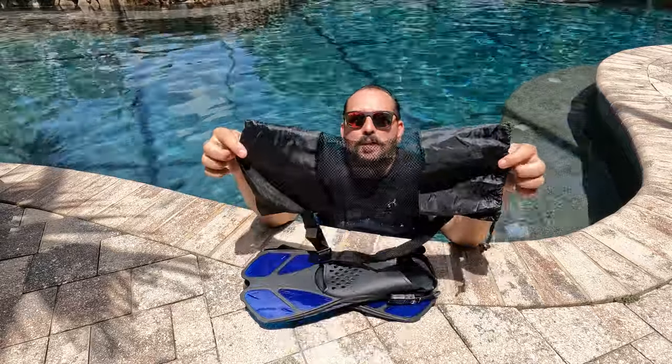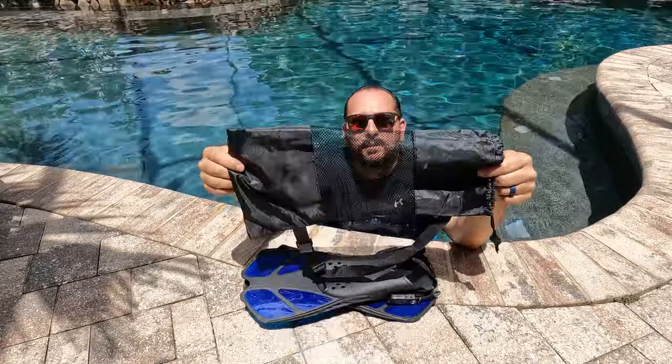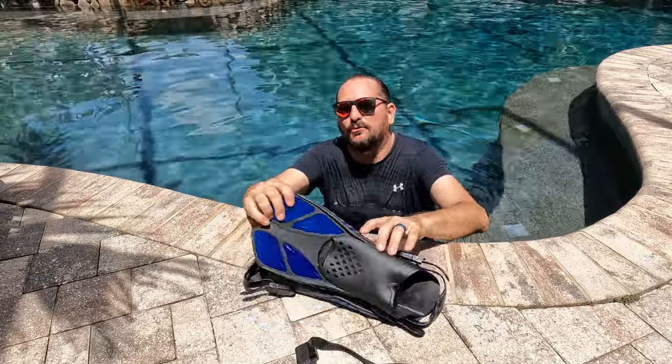I've already taken them out of the bag, but check out this cool mesh bag they come in. The mesh is great because it's quick dry — both for the bag itself as well as the flippers, which are going to be wet in them because you use them and love them.